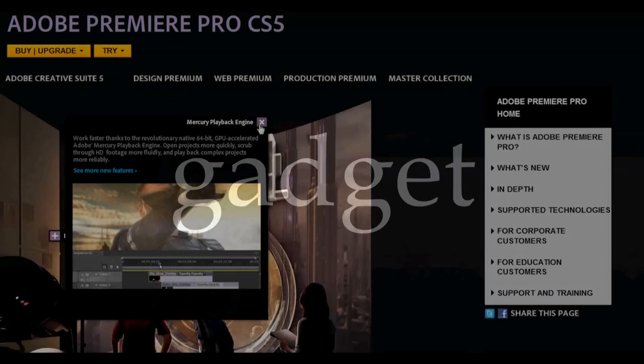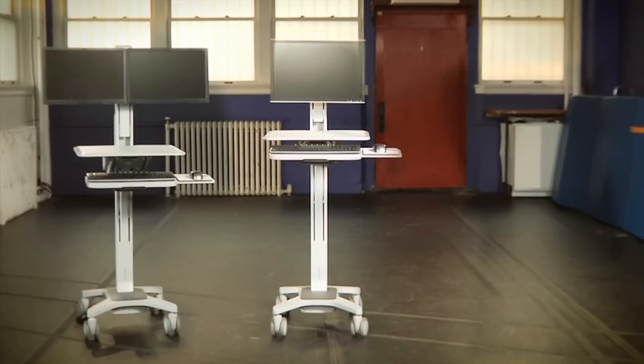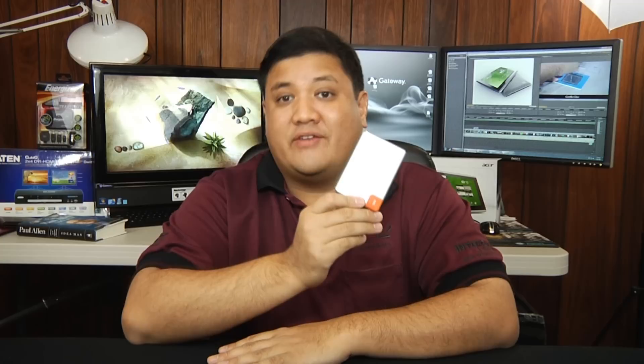This episode of Gadget was brought to you by Adobe Systems, Gateway, Burgatron, The Jesuit Conference, and this guy. Welcome to Gadget at the TechStop.net — it's the place where it's always time to get your geek on. I'm Fr. Robert Balliser, a Catholic priest in the Society of Jesus, a religious order of the Catholic Church, and this week we're taking a look at the new 470 series of solid state drives from Samsung.